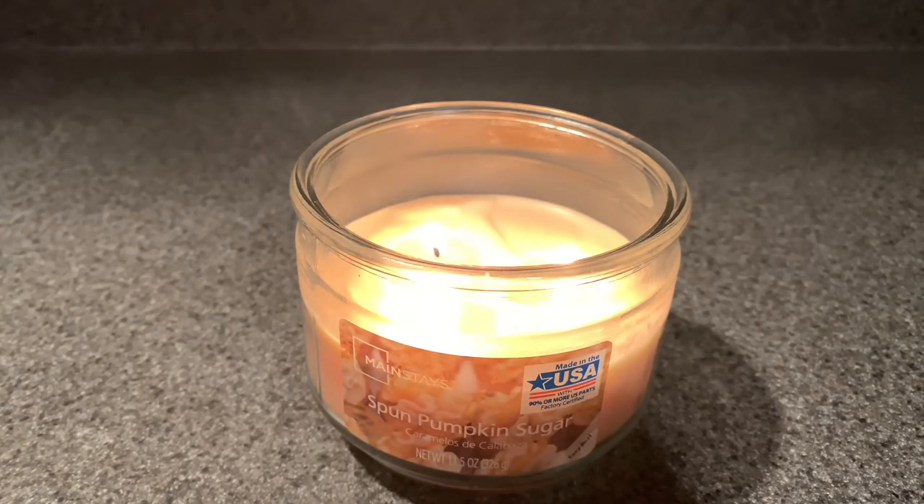That's pretty much it for this review. So go out and try it if you're interested. I'm really excited to see what they have in store for Christmas. Let me know down below if you like Mainstays Candles, if you're a big fan, if you hate them, have you had success? Let me know down below — I'd love to hear your thoughts. Thank you guys so much for watching, and I will see you in my next one. Bye.